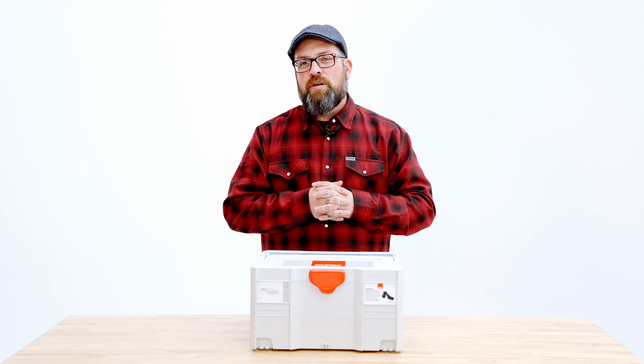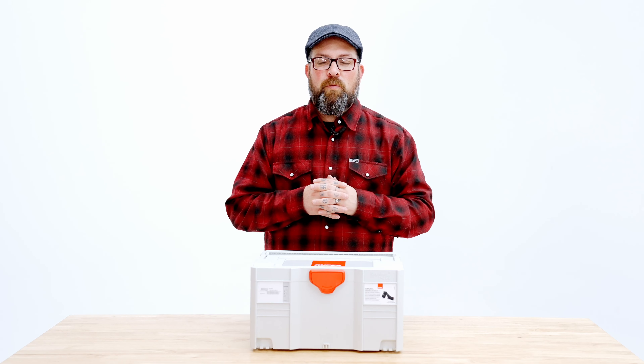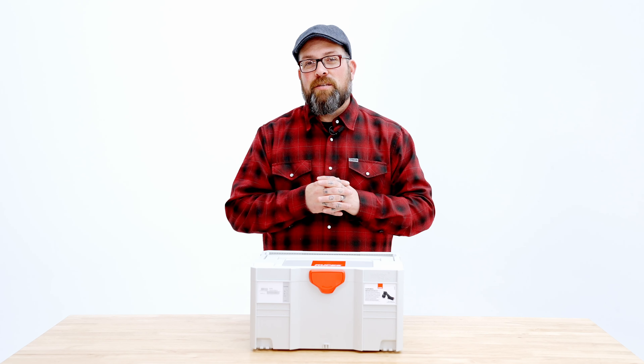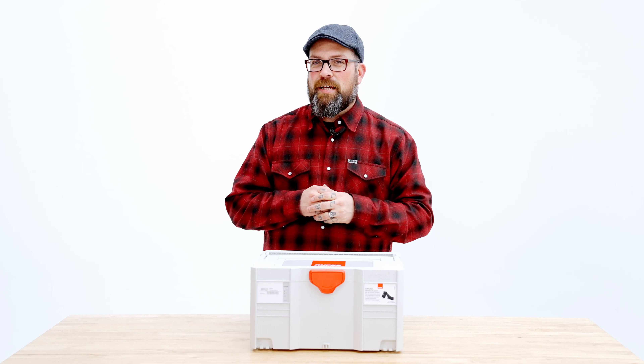So there you have it. As always, guys, if you have questions, make sure you put them down below, and hopefully we'll pick yours for the next FAQ. Stay tuned right here at The Rag Company FAQ channel, and we'll catch you on the next one.